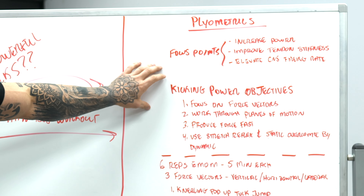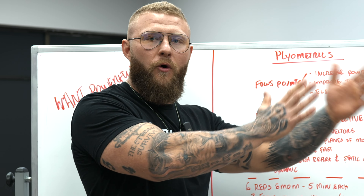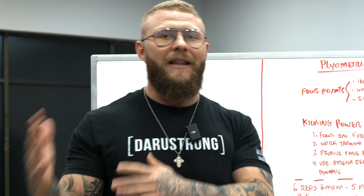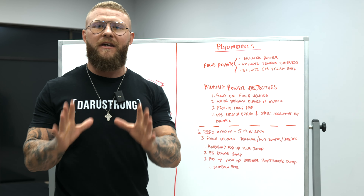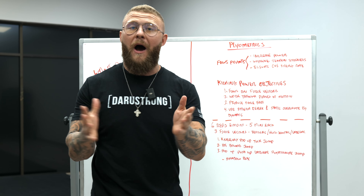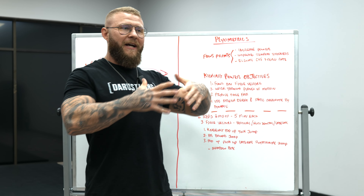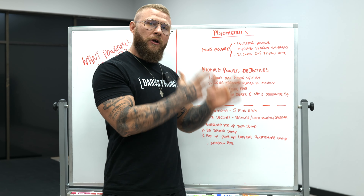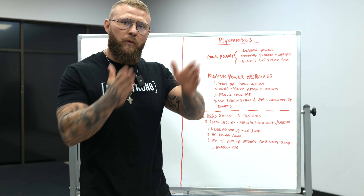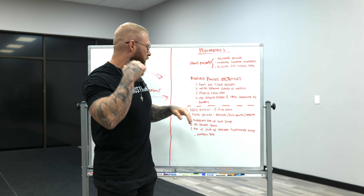Our key kicking power objectives: first, we're going to focus on specific force vectors — whether that be horizontal, vertical, or lateral. When you go to kick, whether it be a Muay Thai style, karate style, or whatever kick you want to do, you want to make sure you're producing power through those particular ranges and direction of force. We're going to work through planes of motion that carry over into a kicking movement and produce force fast. Power is force times velocity, so we want to make sure you're working on strength and then using plyometrics.